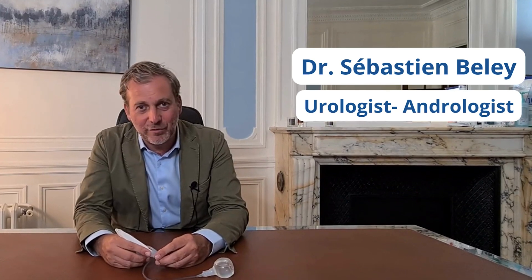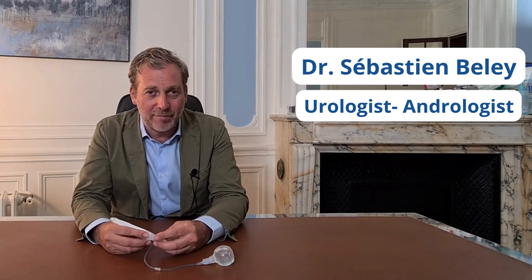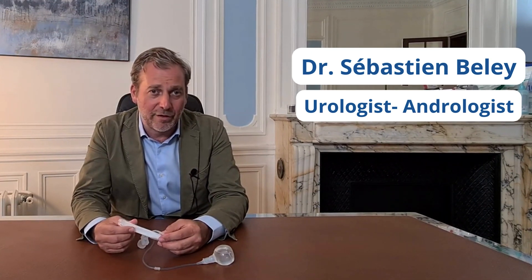Hi everyone, this is Dr. Belli speaking from Paris. I'm a urologist and penile implanter with high volumes, around 100 devices per year. I would like to talk to you about the few features that make the Rigicon Inflat10 AX a special implant.